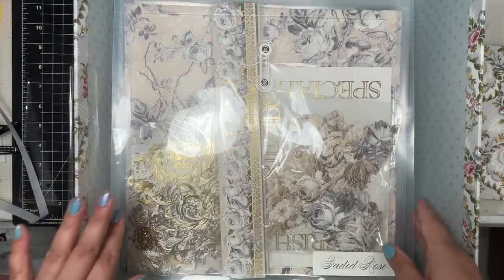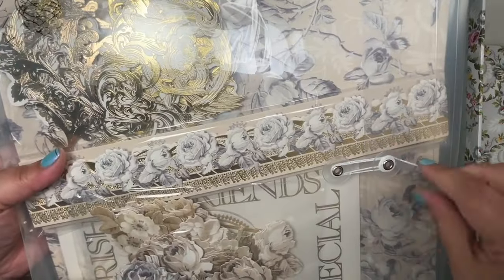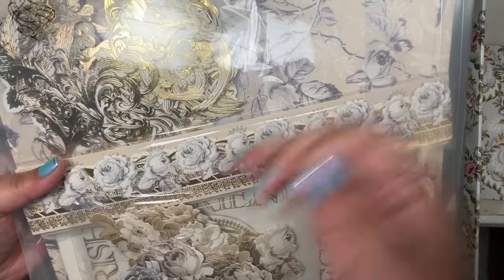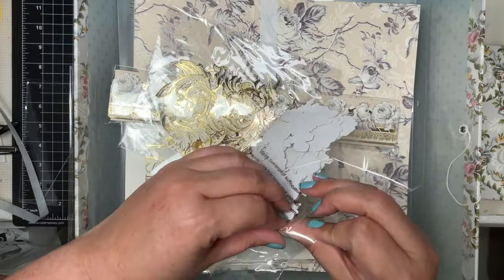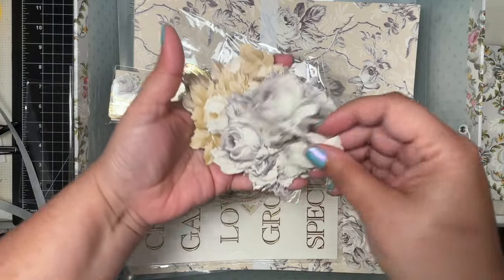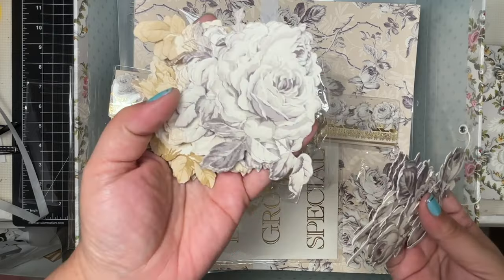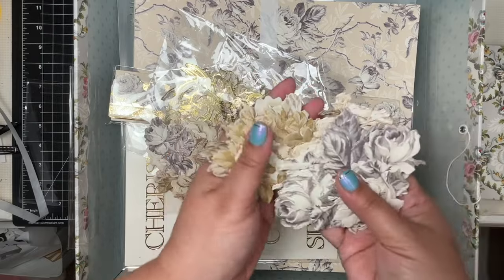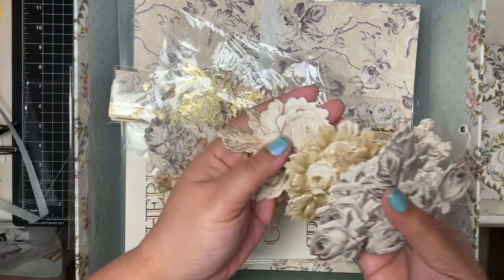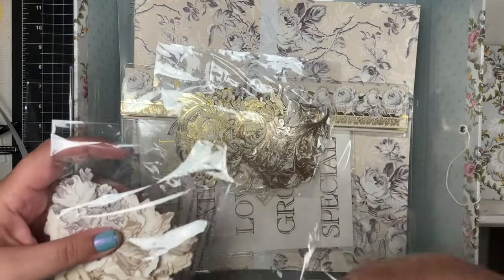Next is Faded Rose, and yes this definitely gives me wedding and anniversary vibes. It's very vintagey looking. The embellishments are all roses — gray and ivory roses. There's a bigger rose, multiple sizes of roses, and then you have the same roses but in a sepia tone — very muted browns and grays. I love that they're all roses. I'm not mad about that.